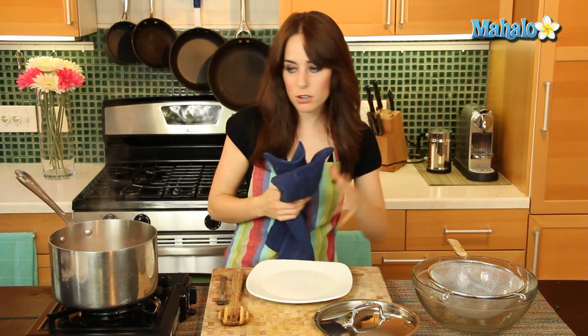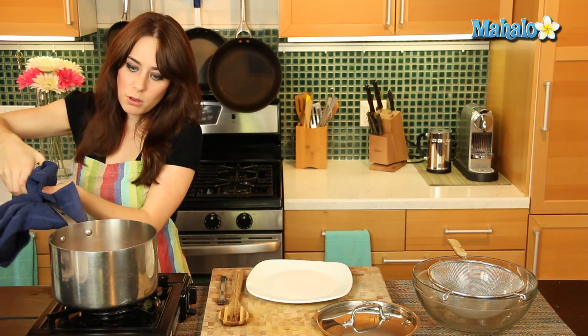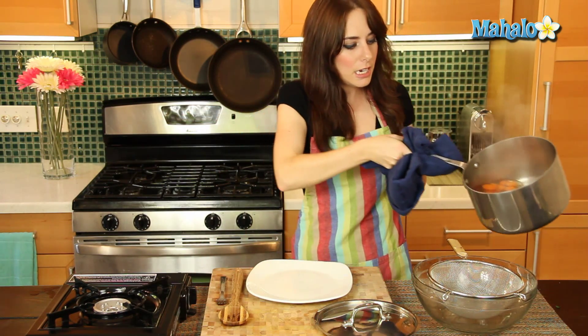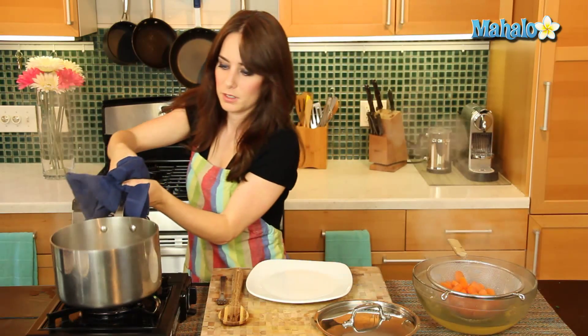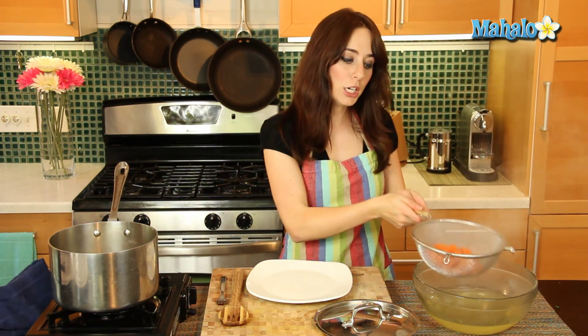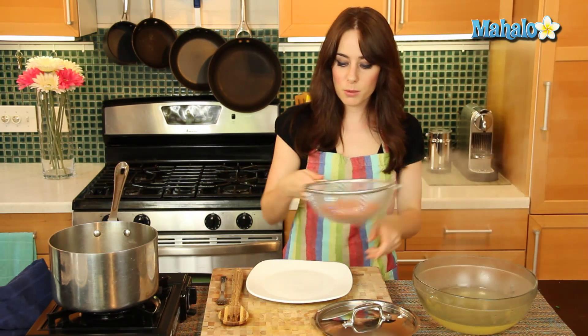I have my nice little strainer set over here. Beautiful. Always use a towel or some sort of pot holder because it is hot. So just pour this out. Lovely. Just give this a little shake.